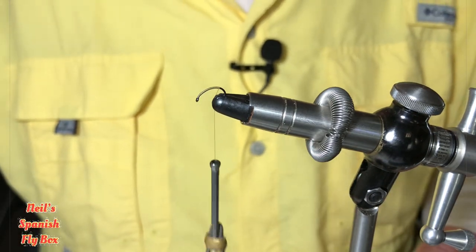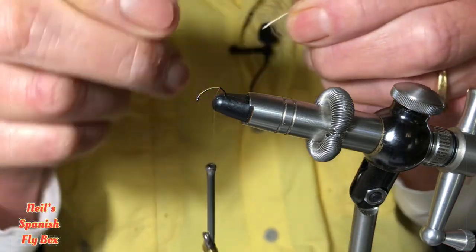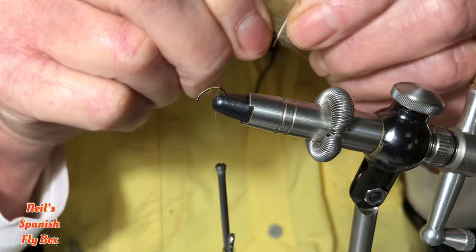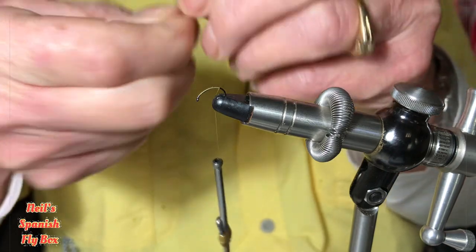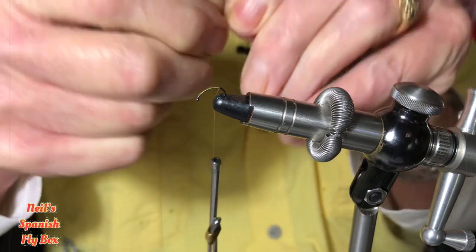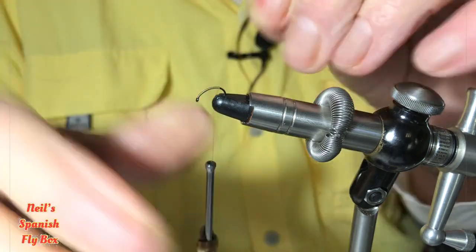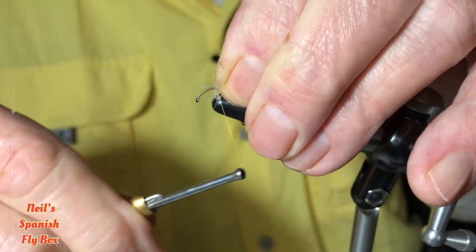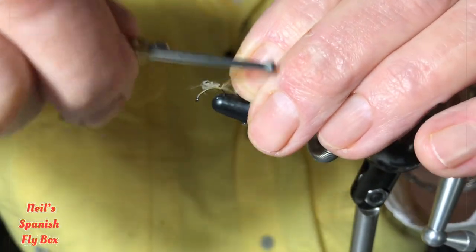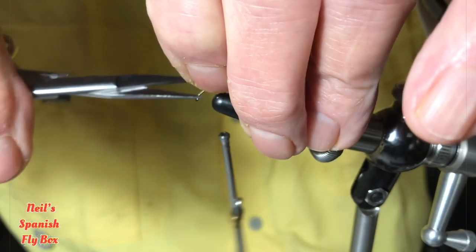Now for the shuck of the emerger, I'm going to use some pieces of CDC. Not many, just a few pieces, just to give the illusion of the shuck. Tie those in and wind around the bend and trim those off.